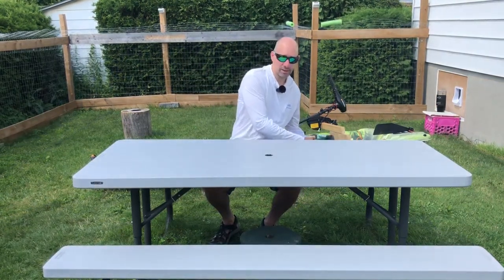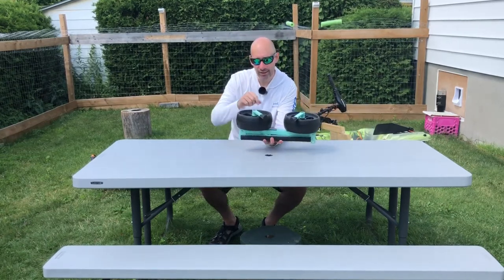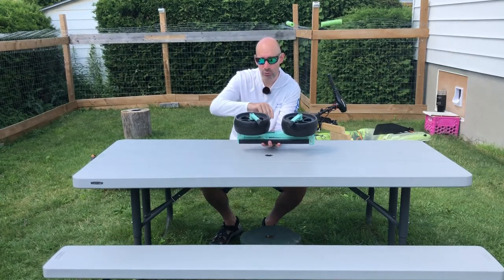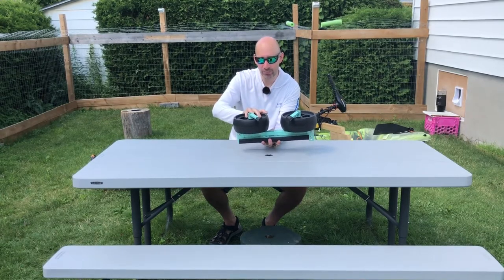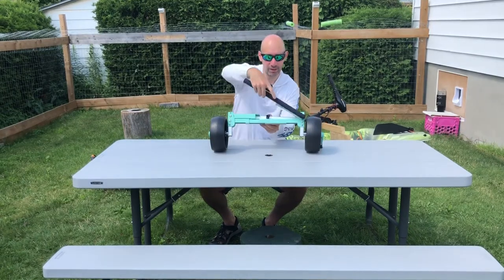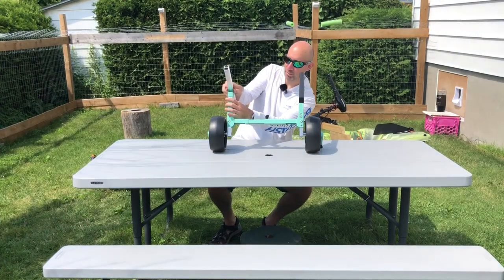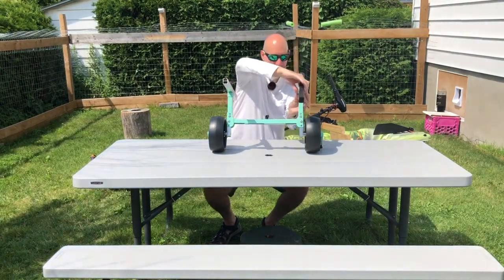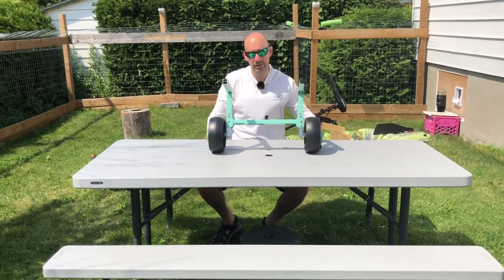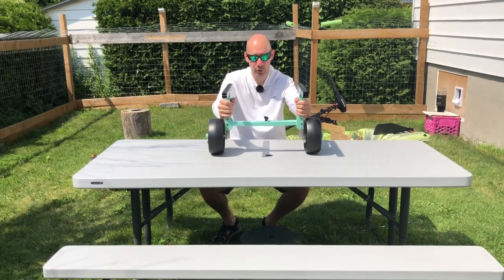Here you go guys — tell me what this is. Look at this. This is like super simple, this is really intuitive, this is super fun. Click, click, just flip it around, click, click, you just flip. There's a little tab there, click and click. What is that? This is a kayak cart guys, a transformer kayak cart.